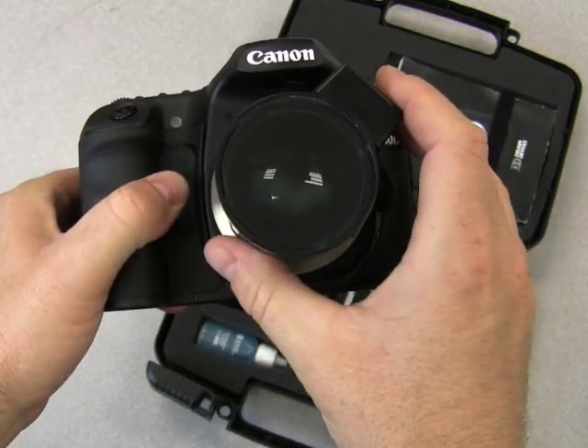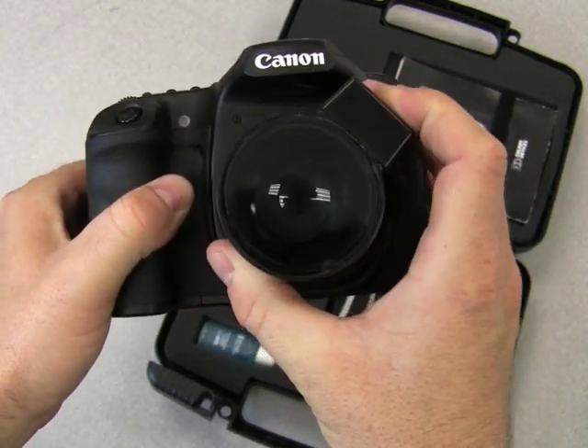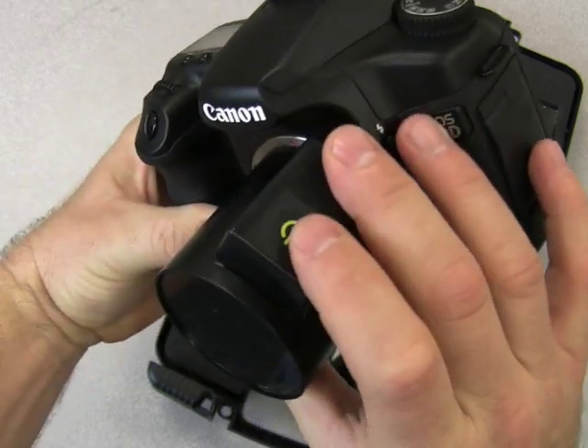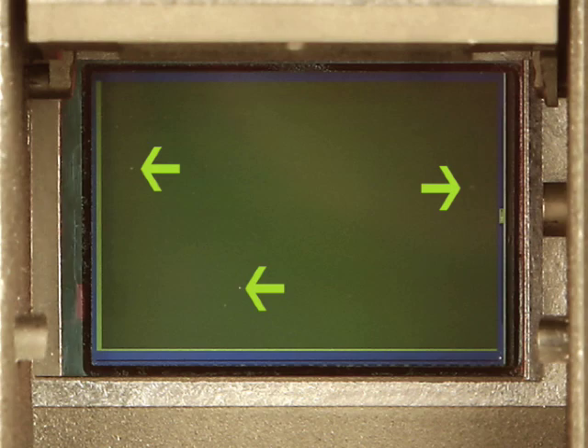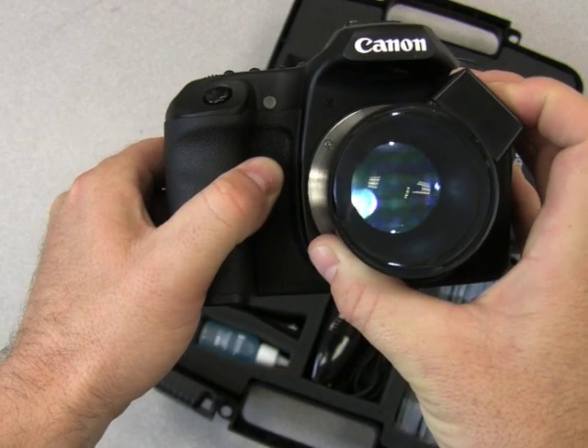The SensorScope works with Canon, Nikon, and any digital SLR cameras out there. You press the green button here that lights up the LEDs and allows you to look right at your sensor, magnifying it 5x so you can examine it and find dust and other contaminants.